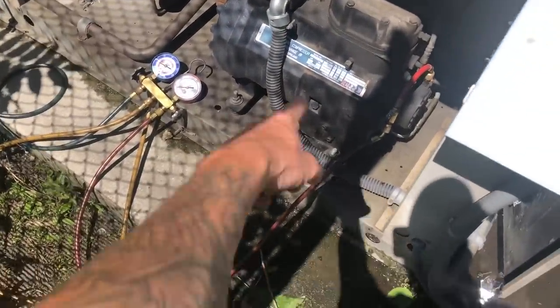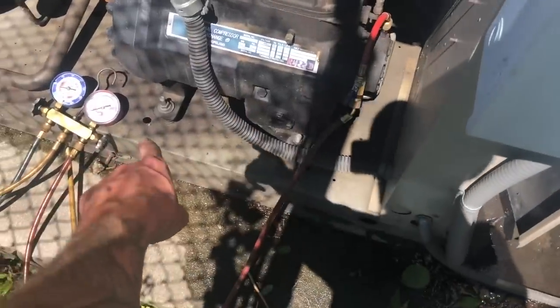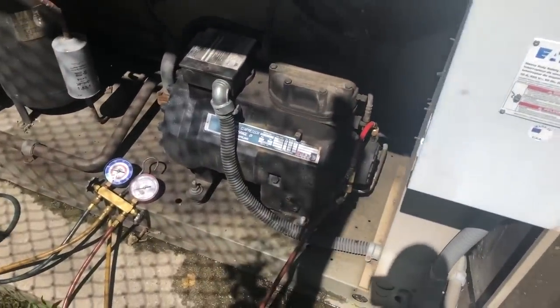I'm going to let it pump down to get all the refrigerant out of the compressor — suction side way down to zero or wherever — to get the pressure out of here. So when we open up our system and take our sensor out, we won't be blasting refrigerant and oil out all over the place.